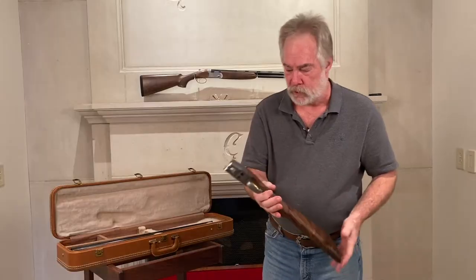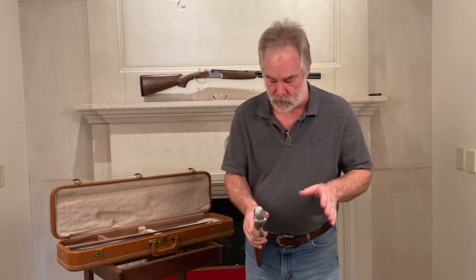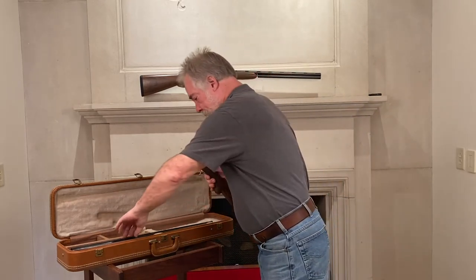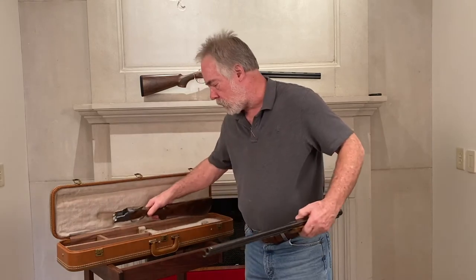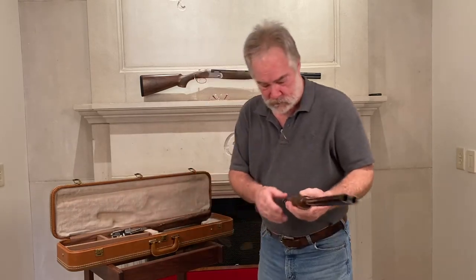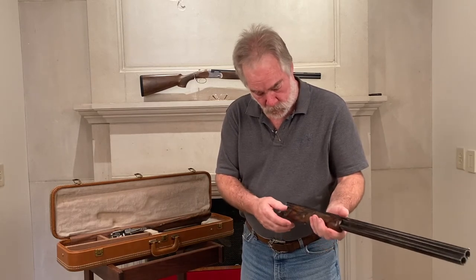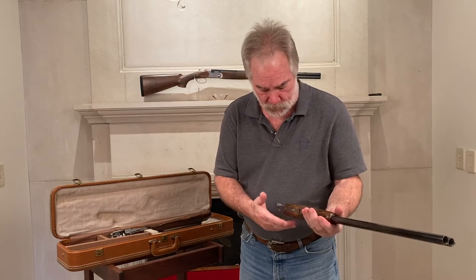What I want to show you is a little bit about how a superposed is different than most over and unders, because the forearm stock does not leave the barrel at all. Most guns, you pull the stock off. This one does not. I have had to repair pieces that were broken because people tried to pull them off like a standard over and under.